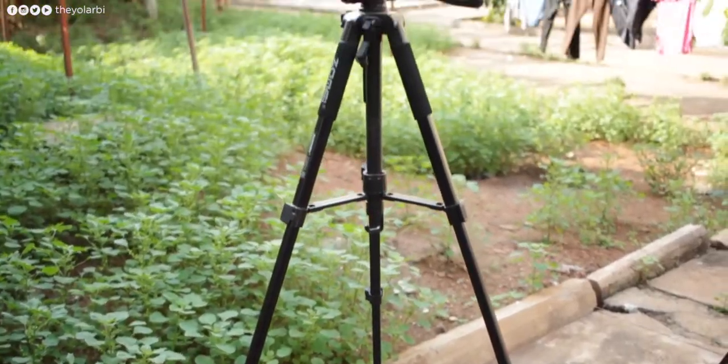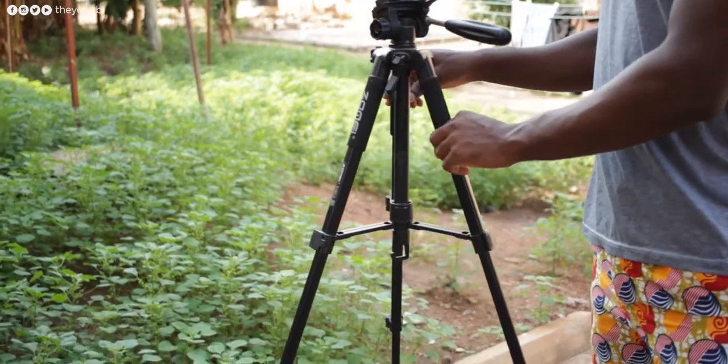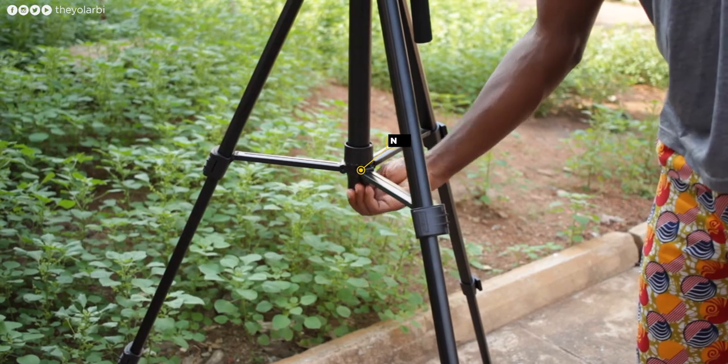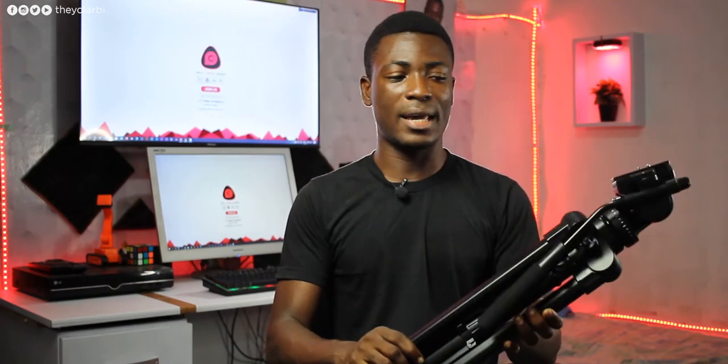My old tripod was fairly light and easy to carry around, but it wobbled a lot, making it unreasonable to put expensive cameras and lenses on it. Unfortunately, we don't get a hook at the center bottom to attach extra weight for balance, but honestly this tripod is already heavier and steadier on its own, so I don't think I'll need that feature unless I switch to a Red camera.